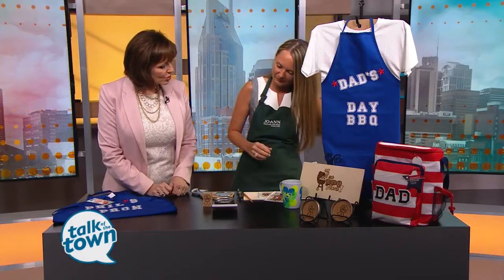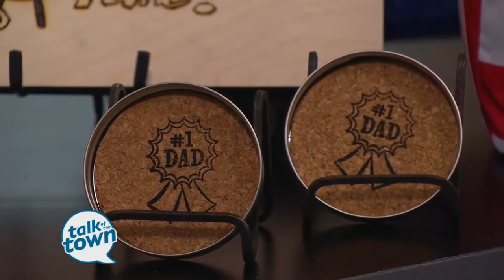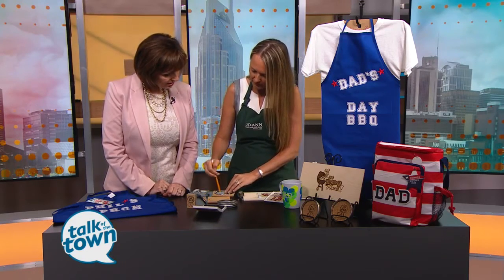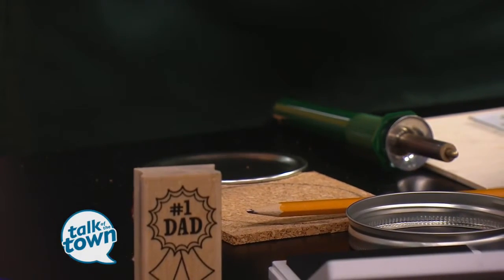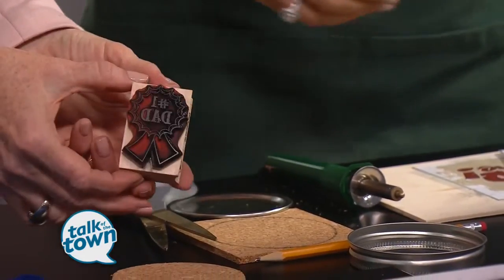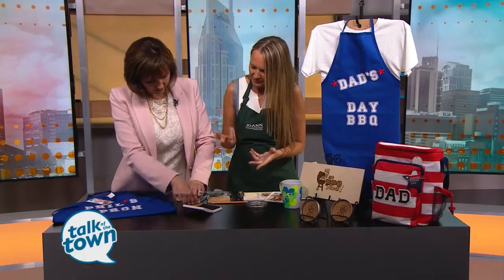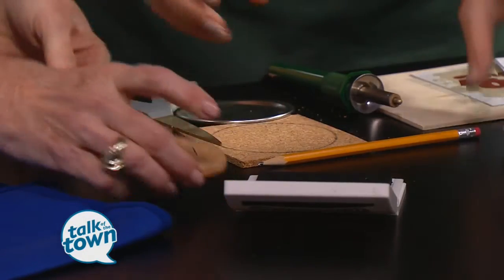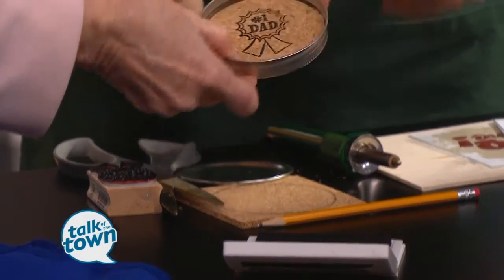We've got some fun little coasters you can make out of the lids from canning jars — wide mouth mason jars. We have little cork squares, and all you need to do is trace around the lid and cut that out. There's quite a selection of rubber stamps in the stamping department. This is a 'number one dad' stamp — put it on the ink and stamp it on. This is great for kids to make. Then dad can put his favorite drink on there.